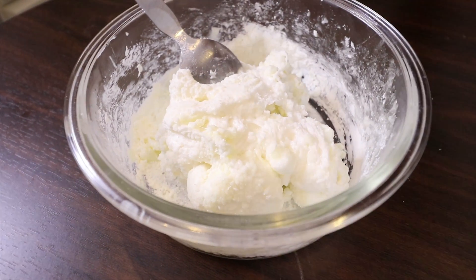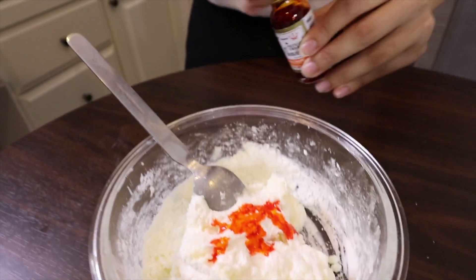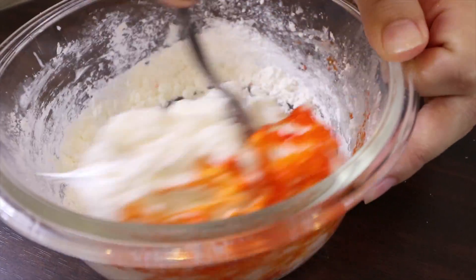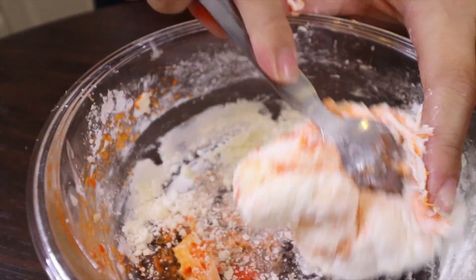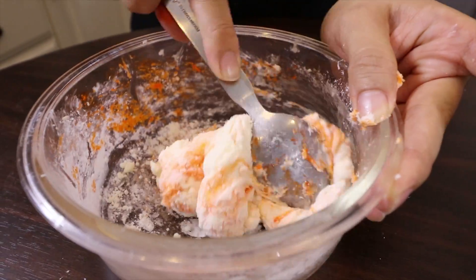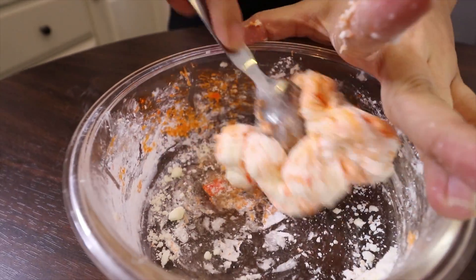Add a little bit of color. And when the marshmallow starts to cool down, it will not stick on your hand.